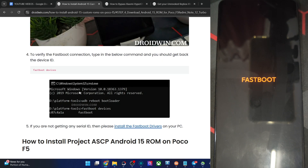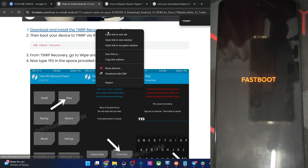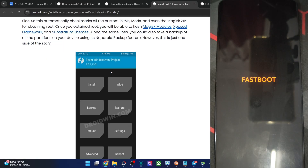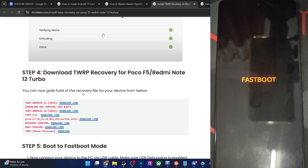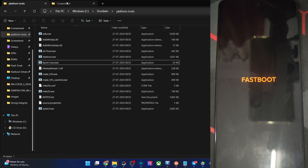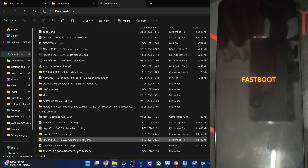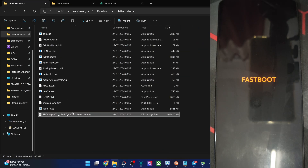First and foremost, you have to flash the recovery file onto your phone. Search for the OxygenOS guide and follow it. You need to get the recovery file — the recovery version, not the boot version. The file will look something like this. Go to Downloads, find the file, copy it, and paste it into the platform tools folder. Then rename it to something shorter — let's rename it to 'twrp', so the name becomes 'twrp.img'.